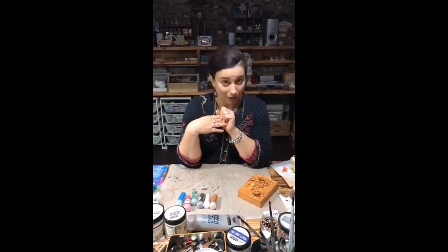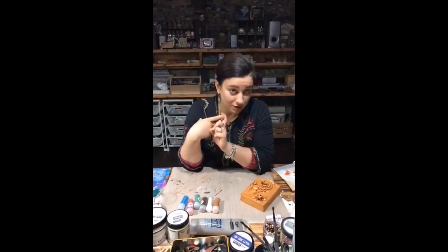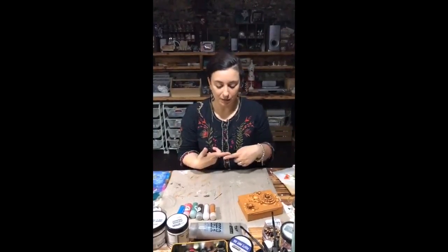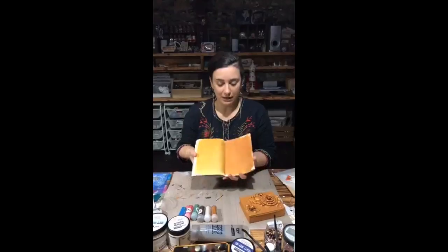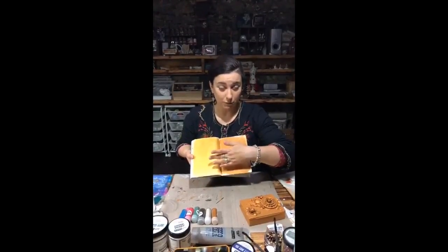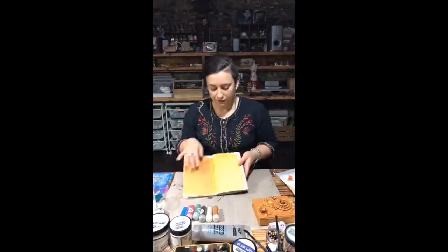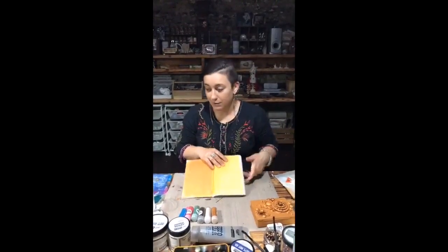First of all, there's a really cool hack about mica — you can use it to create paint or metallic gesso. So the first question is: why do you need metallic gesso? Some people think gesso should just be a primer, something that helps you create a nice matte surface. But what if you would like to have a matte surface for your journal page? I have two pages here — this one is covered with gold gesso and this one is covered with metallic paint, just to compare.